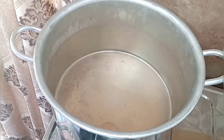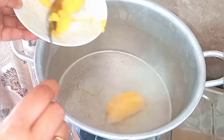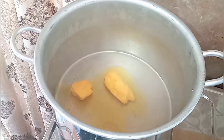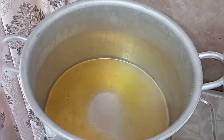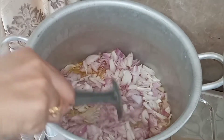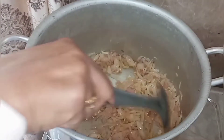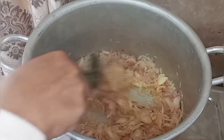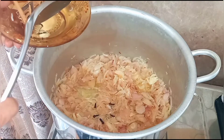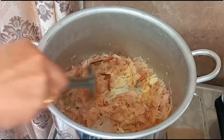Now we are going to cook the curry. Add 100 grams of ghee. Put the onions. Put 5 cloves, 5 cardamom, 5 pieces of cinnamon. Leave for 1 minute.